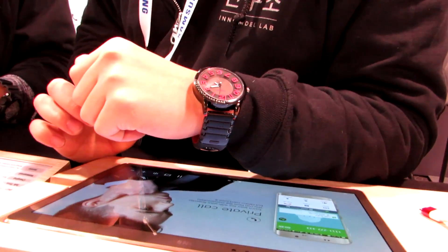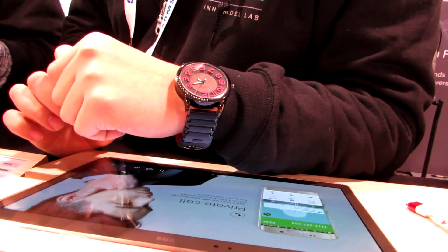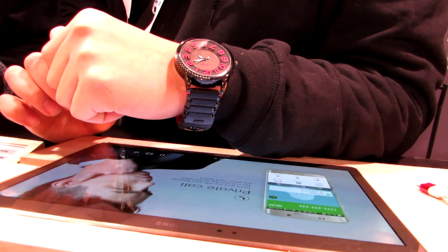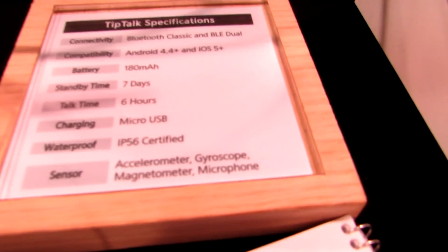So that's what the Tip Talk looks like. It's a project from a group of former Samsung employees who now have their own startup, and in March they're going to be launching a crowdfunding campaign on Indiegogo to try to bring this to market and mass-produce it.